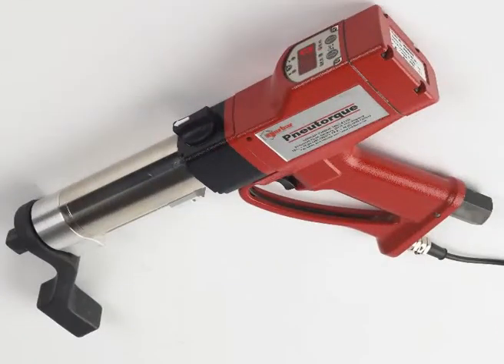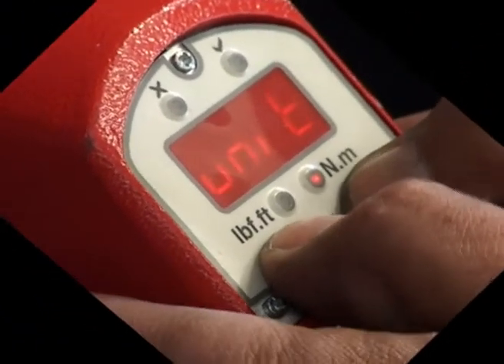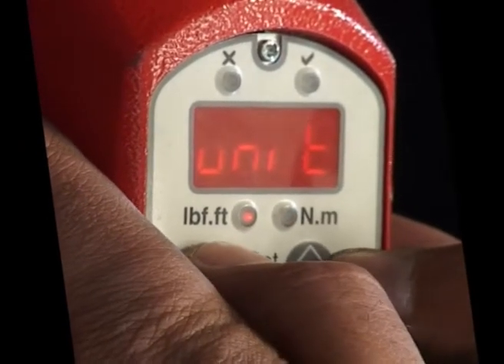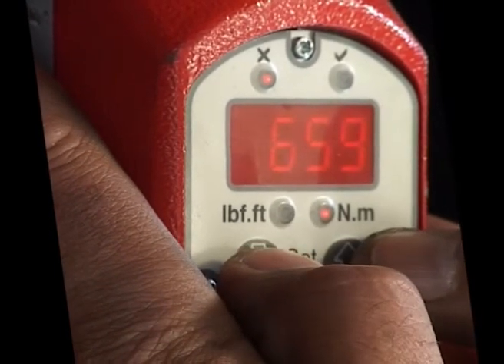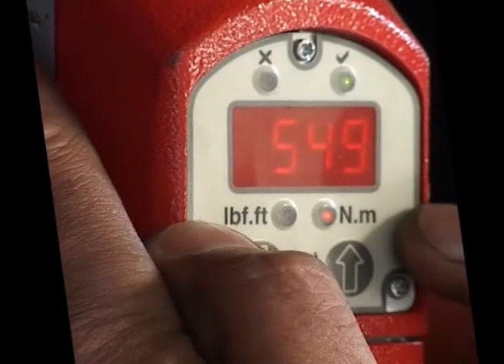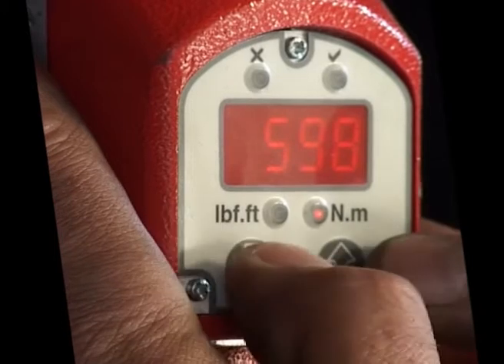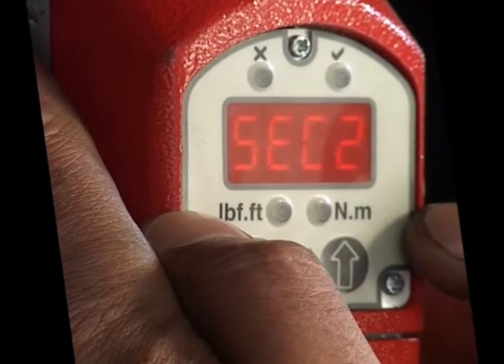Where actual verification of the applied torque is required, a version of the new torque can be supplied fitted with a torque transducer, torque display, and a solenoid valve inside the air motor handle to shut off the air supply. You can set up the torque parameters for each application, including the measurement units, high and low torque limits, the shut off stop torque, and the reset time.